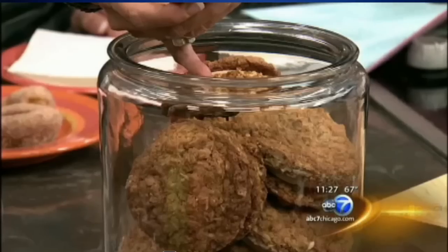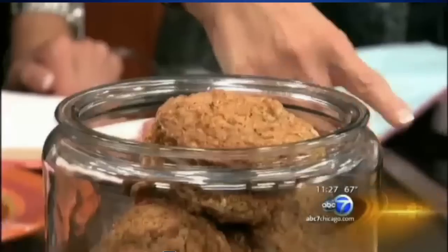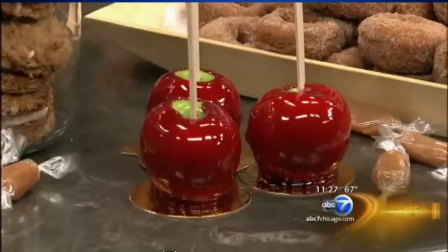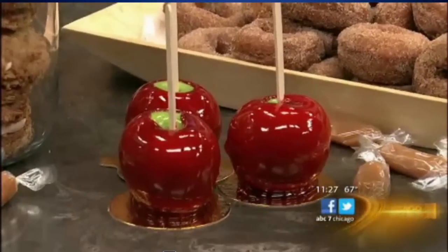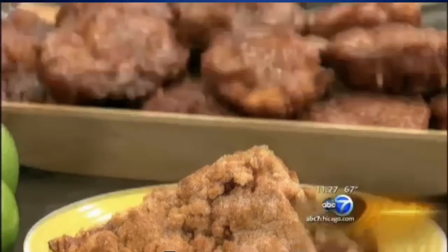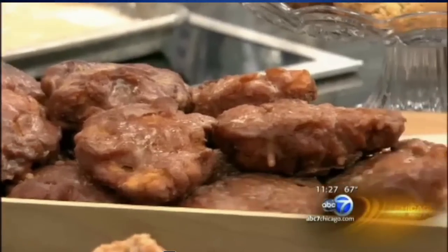That is an oatmeal cream pie with an apple buttercream filling — a huge seller. Those are candy apples with a cinnamon candy shell, really delicious, old fashioned — people just love them, they're so shiny, like Snow White. And those are oatmeal apple pie bars, they're just delicious. We've got some apple fritters that are probably my favorite thing — so delicious with big chunks of apple in there, dipped in an apple cider glaze.